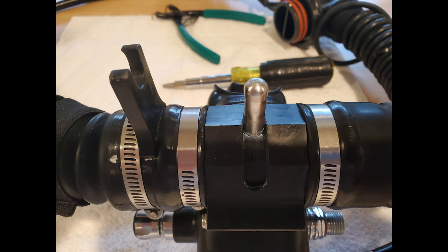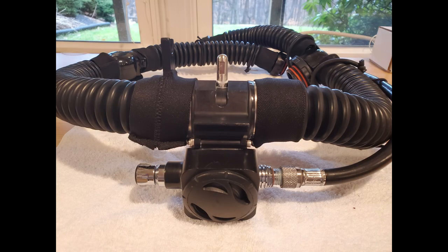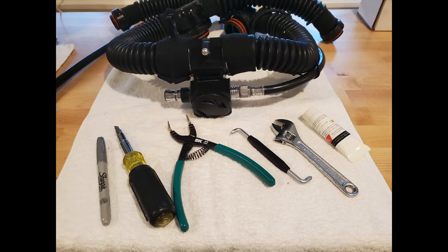Then you're ready to go diving. Make sure you test it out, make sure everything is working properly and easy to move. Also make sure your mushroom valves are working before you go diving. That's all you're going to need to service your BOV — it should take about 20 to 25 minutes.